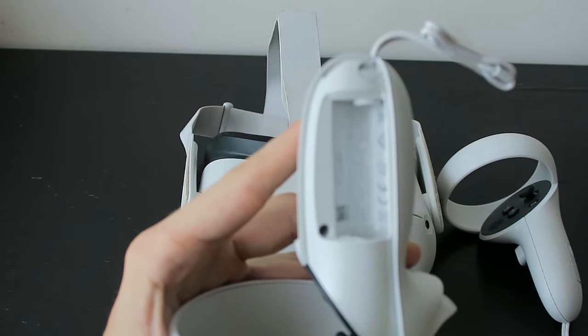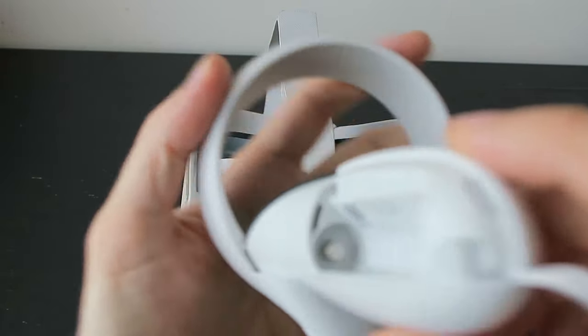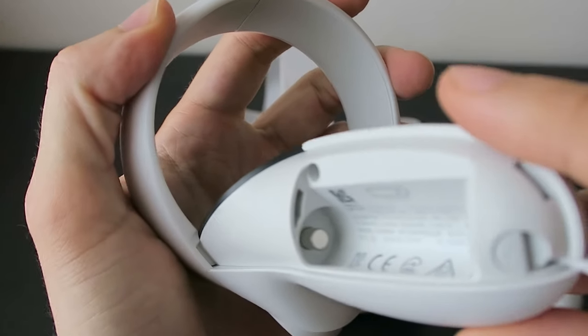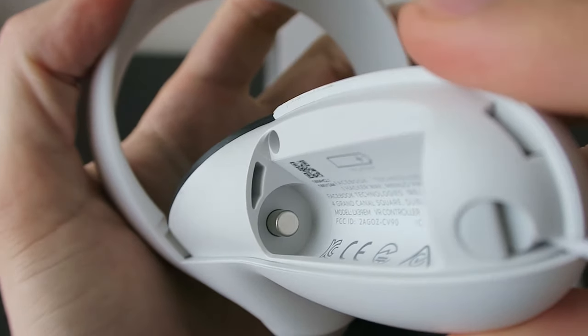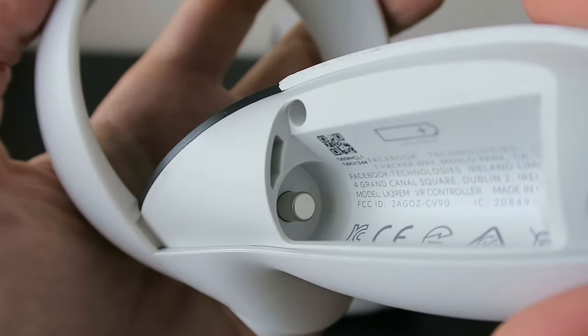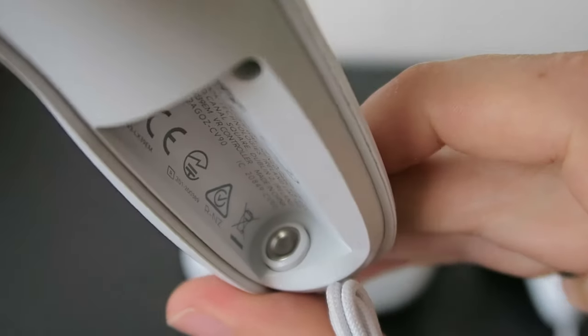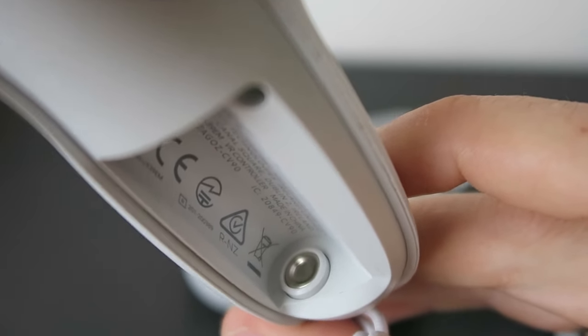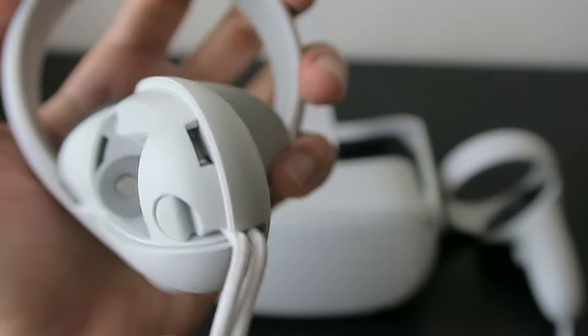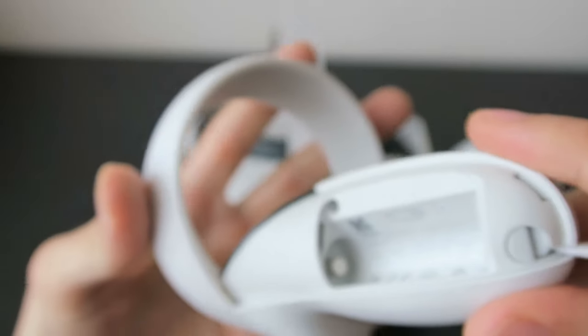Inspect the battery compartment and see if the contacts are clean — this one on the negative side and also this one on the positive side. If you see any residue, it should definitely be cleaned. I won't go into detail here, but if you Google it you can find lots of articles on how to do that.